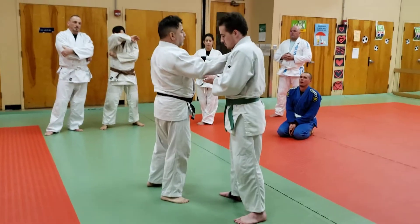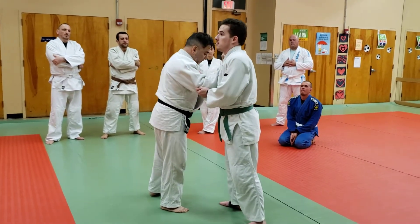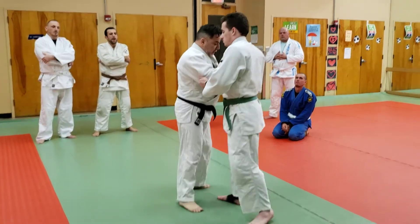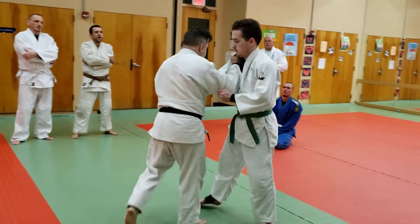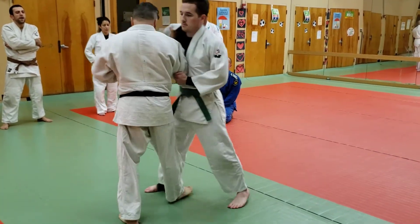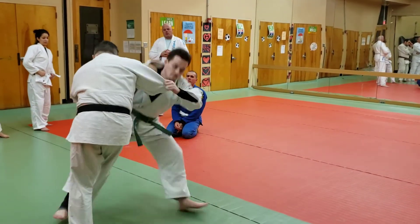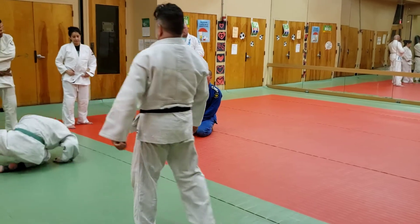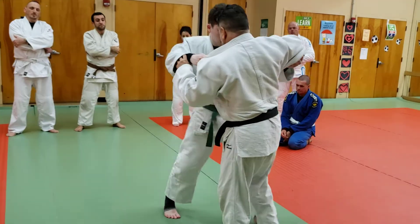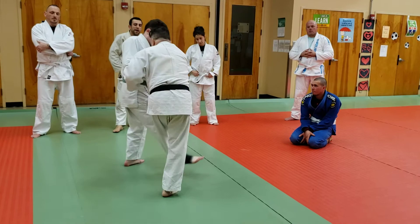I want to take a same lapel side. I have to create an attack off of this. I want to make sure I'm inside, and I need to make him step. Whether he gives me a nice right stance, I'm here — follow up with the ko-uchi, follow up outside with the ko-soto.